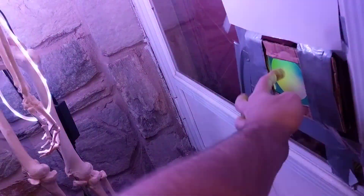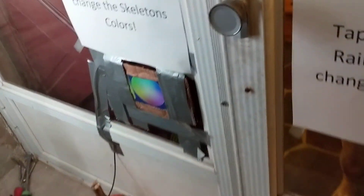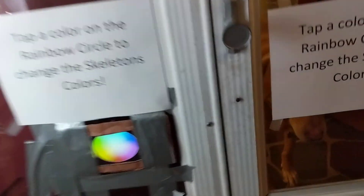BAM — he's now red. It's pretty real time. Even though there's a wire, that's just for power. It's all over Wi-Fi.